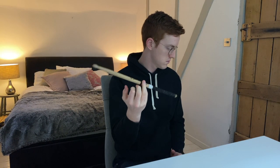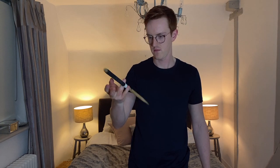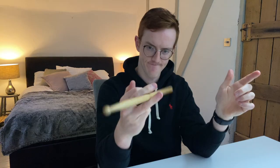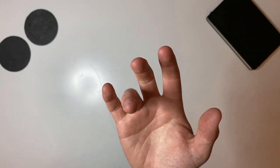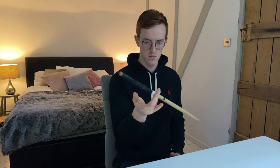By this point I'd worked out that if the key to a fluid motion is the force applied by each finger, then the key to spinning it faster was down to how quickly you could get your fingers into the next position. The fingers have to move in two directions: forward and backwards to apply pressure to the stick, and up and down to duck under it.